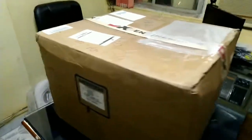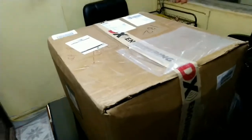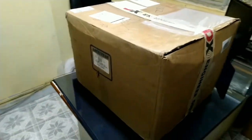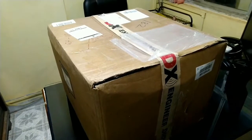This is the Amritron AL811XCE linear amplifier, 600 watts, tube-based. I'm going to show you the unboxing of it. Here it is — a bigger box.